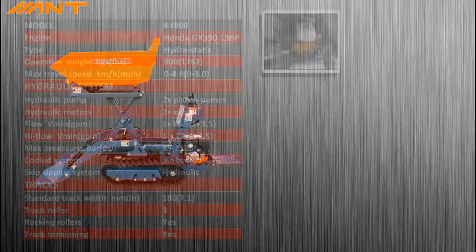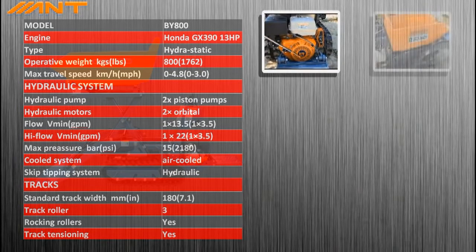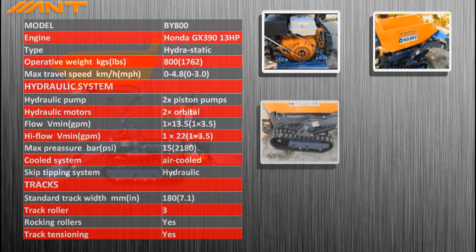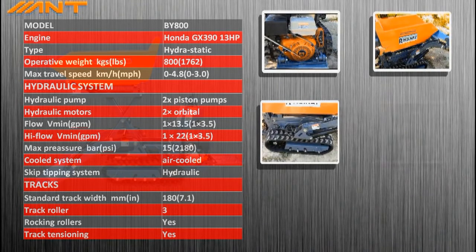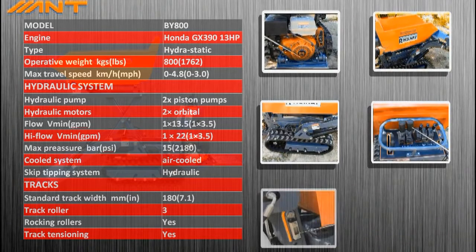Let's have a look at the basic specs of the machine. The engine is a Honda GX with electric starter. Steel body with carrying capacity of 1,700 pounds. It is a crawler dumper with hydraulic drive, convenient and simple steering, and quality hydraulics by Danfoss.